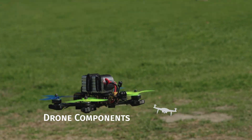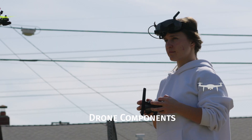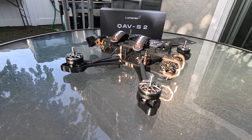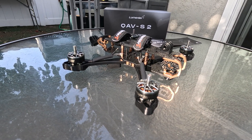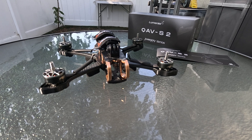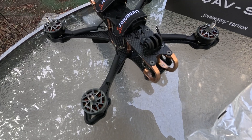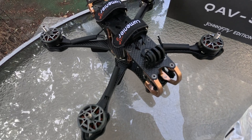Let's get straight to the point and quickly go over the components of my drone. For the frame of my 5-inch drone, the ideal and quite interesting choice turned out to be the Lumineer Cove S2 Johnny FPV. The frame is made of 5mm thick carbon fiber.